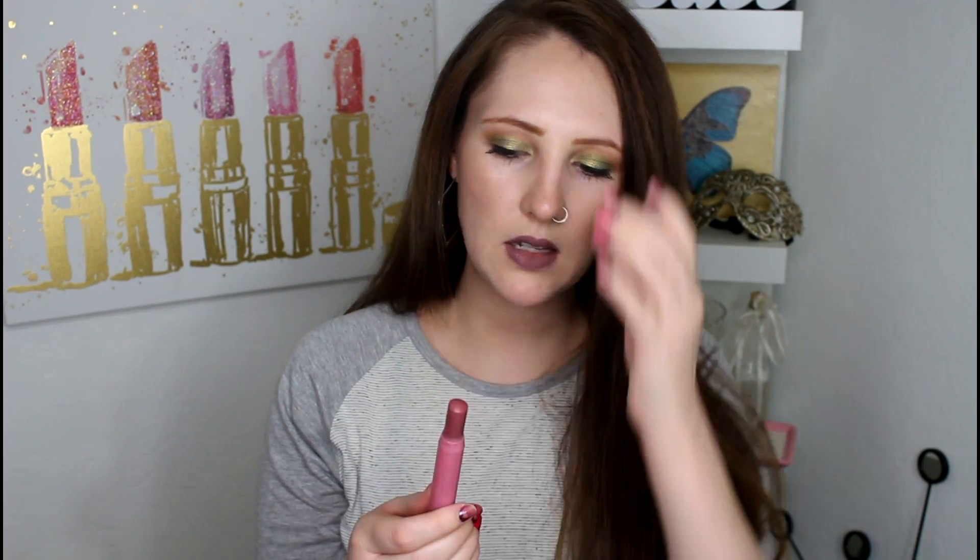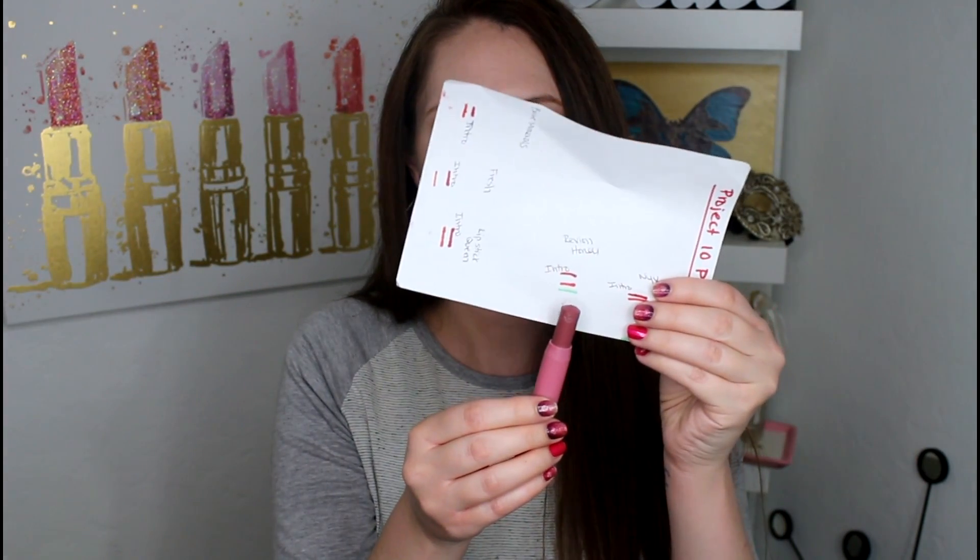And so for some reason I wasn't gravitating towards it a lot because it just didn't match a ton of things — just everyday makeup looks — because I like to wear a lot of bright colors on my eyes. I had a little progress since the last time, but I kind of just ignored this one.